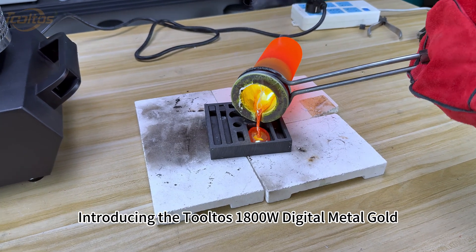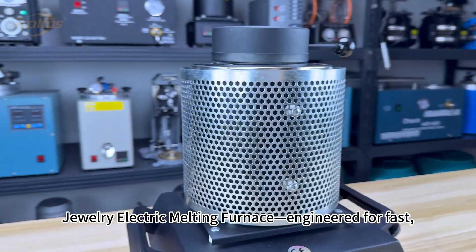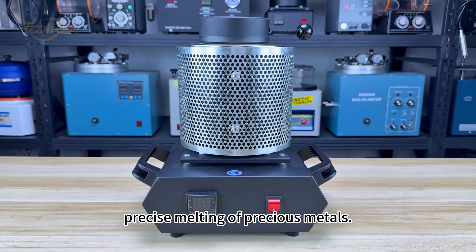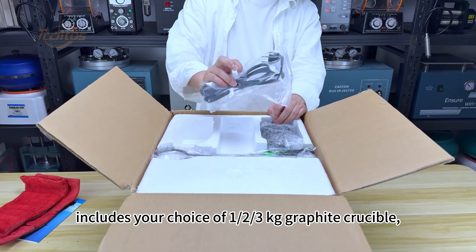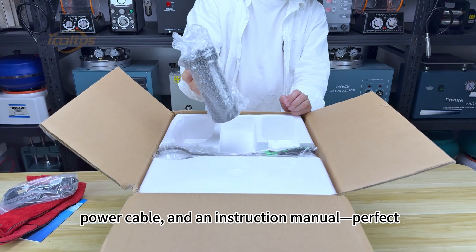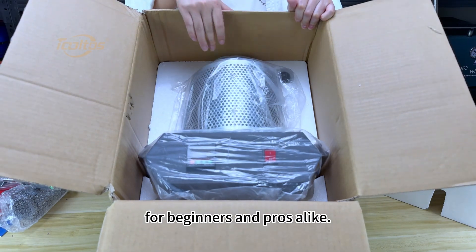Introducing the Tolto's 1800W Digital Metal Gold Jewelry Electric Melting Furnace, engineered for fast, precise melting of precious metals. This complete electric smelter kit includes your choice of 1, 2, or 3-kg graphite crucible, crucible tongs, protective gloves, power cable, and an instruction manual — perfect for beginners and professionals alike.